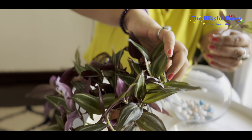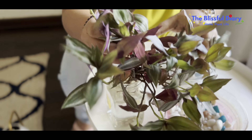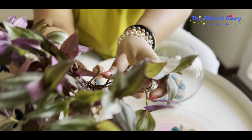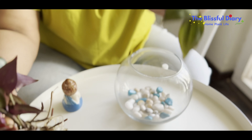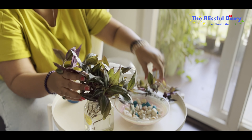For the second DIY, I have some wandering Jiu cuttings that have developed nice roots. This is a super hardy plant and will outgrow the bowl very soon. I just need to keep changing the water.